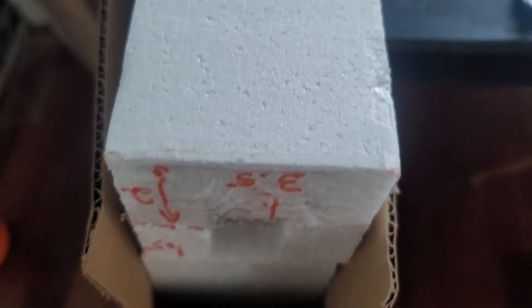Hey, Nick. So this is the issue — we know that the foam is three and a half inches wide, but look what happens to the box when I put the foam in.